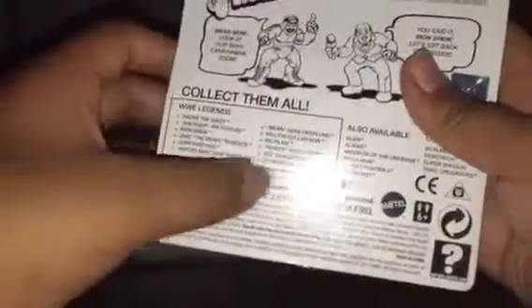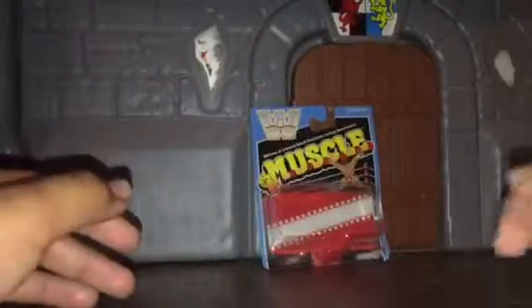Let's get into the packaging — looks pretty nice. It has a comic and then shows all the ones you can collect. Andre the Giant is one of them — I really want to get him. By the way, these are at Five and Below.